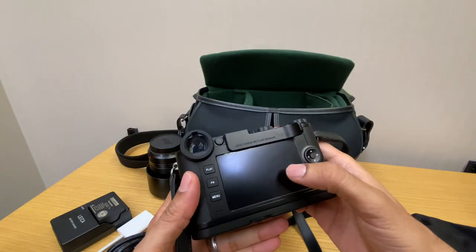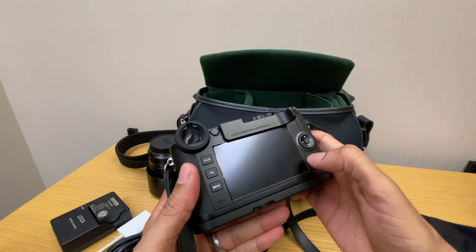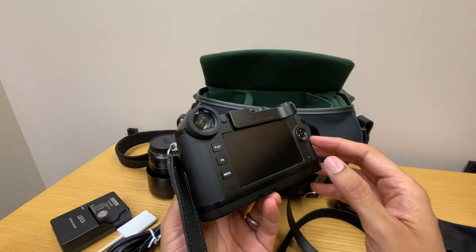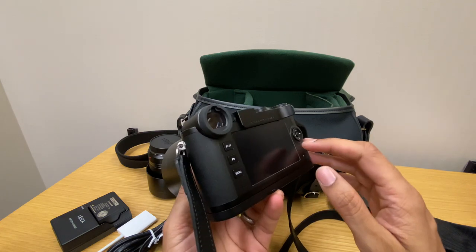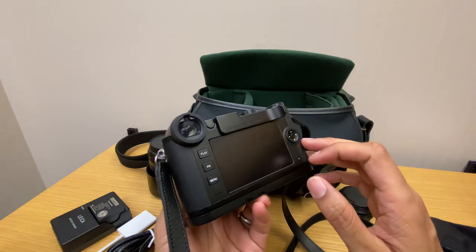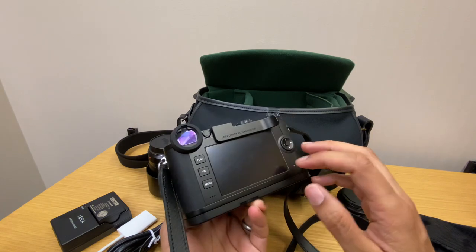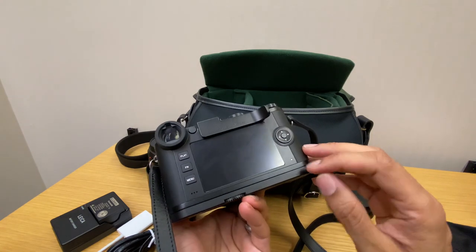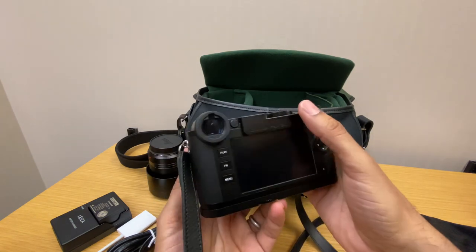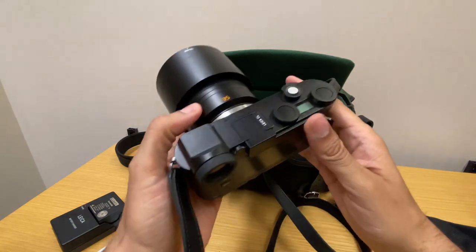I got the screen protector from Leica — it comes with two in a pack. When applying it you have to be very careful not to get any dust on the LCD screen before you put it on. The first one I tried wasn't staying on properly, so this is the second attempt, and that's worked out pretty well. It is a little bit overpriced, but I think it's worth it.